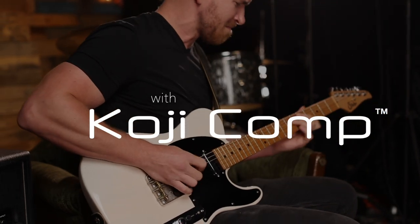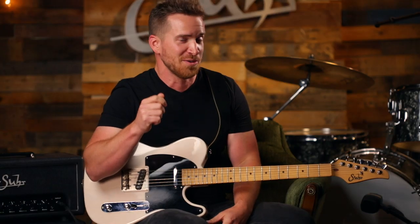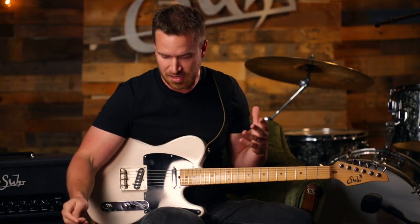The Koji is a really unique compressor because compressors can be complicated or they can be a little too simple. I like the Koji because it's just right. If you really want to get into something and geek out and you know exactly how a compressor works, you can do all that stuff. But at the end of the day, you just kind of set it the way you think it might sound good.